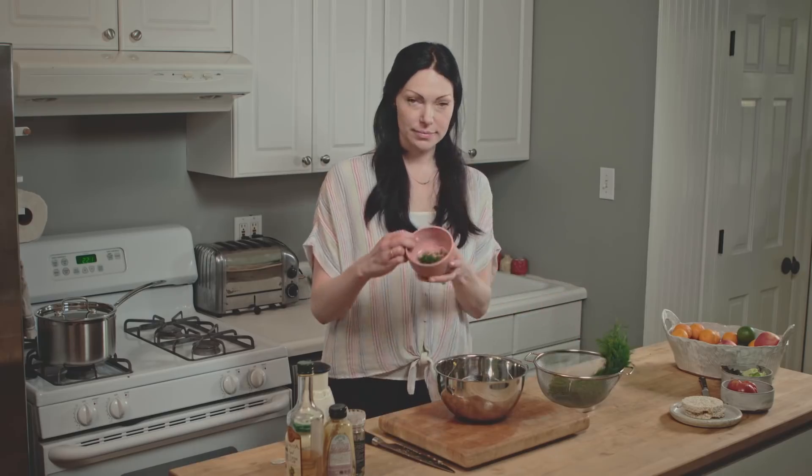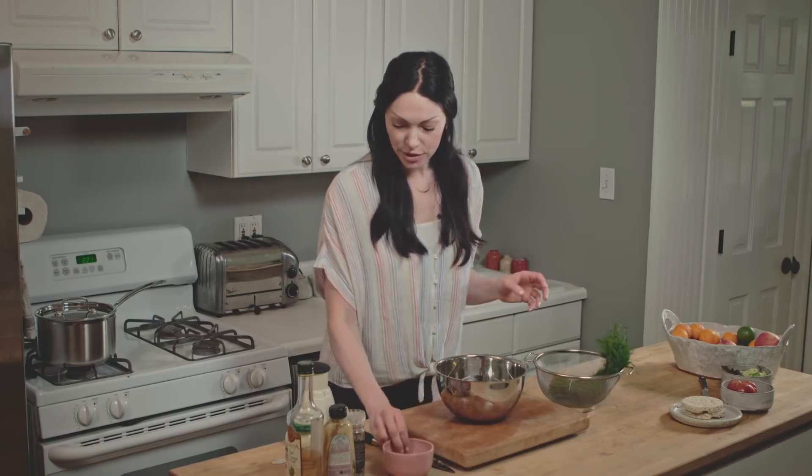Now we have our chopped hard-boiled eggs. This is fresh dill from the farmers market that I already chopped. I like to add white wine vinegar, and this is my favorite organic mustard — it's from a company called Organicville. I've had a ton of Dijon mustard. I lived in France as a kid and everything was Dijon mustard on everything — steak, eggs, chicken. I became obsessed with it, and finding a really great organic Dijon has not been easy, but this company rocks. And this is the mayonnaise that I like to use.